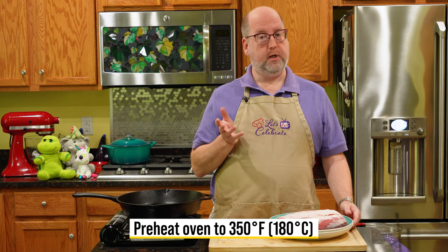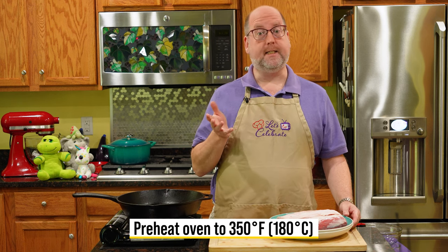The recipe I'm making uses measurements for two racks — I'm just going to show you one today. The first thing we did was preheat the oven to 350 degrees, which is 180 Celsius.